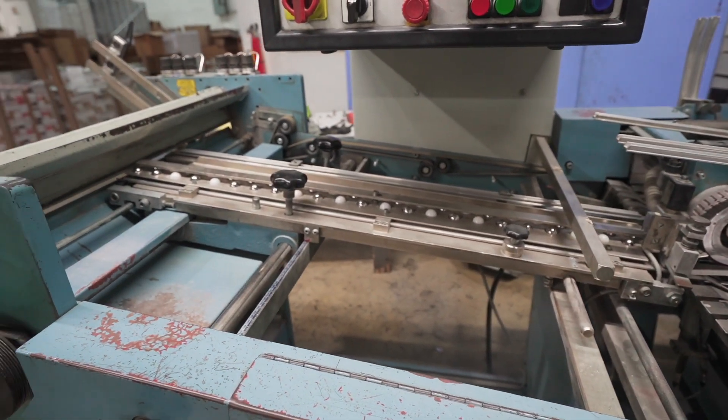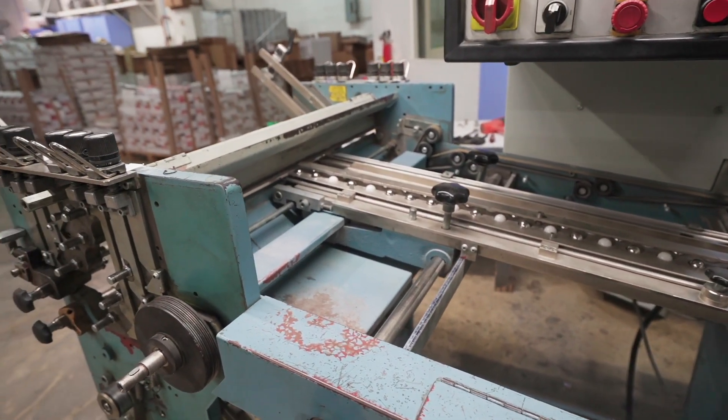My name is Tony. I'm a supervisor here at the Night Shift at Solo Printing and I supervise the whole Bindery Department. We have just rebuilt eight of the MBO machines that we have here at the plant.